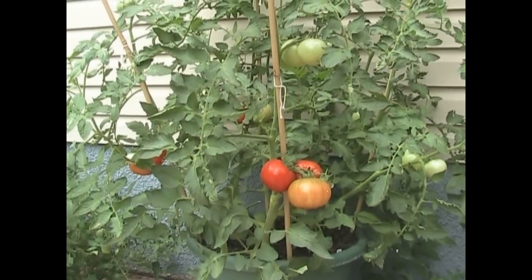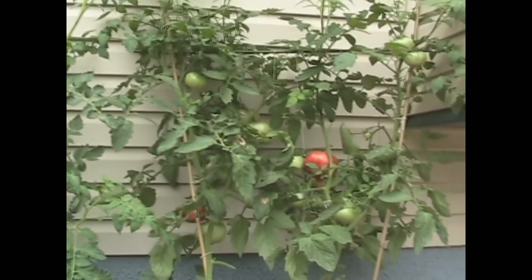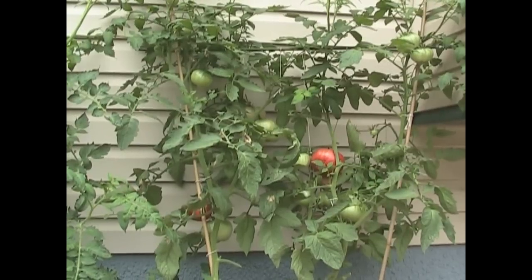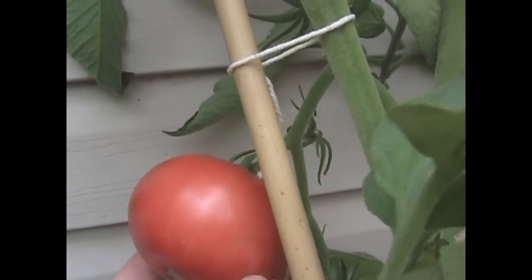This is a real fun decision — I have to decide whether to eat a Boxcar Willy or a Belgian Giant. Let's take a close-up look and see what they look like. The Belgian Giant has nice stripes going up and down, look at this.